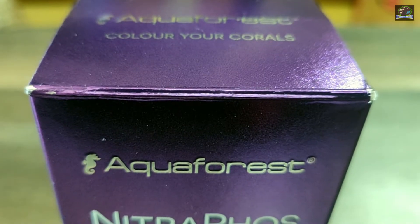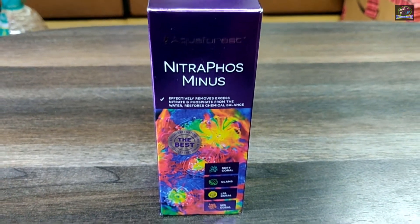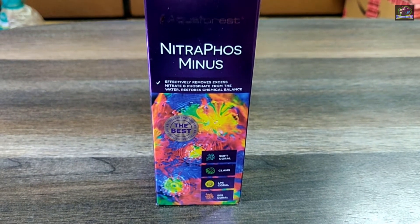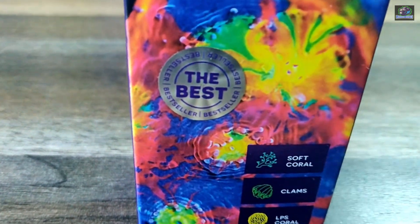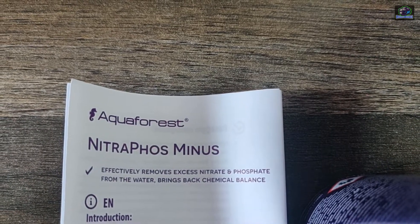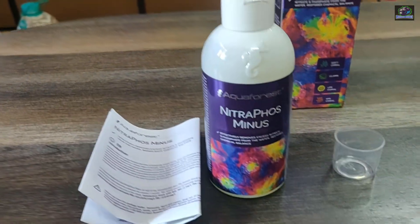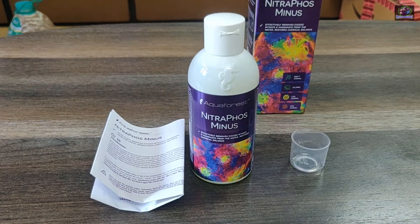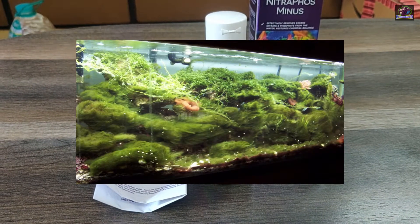This is when I'll speak about Aquaforest Nitroforce Minus, which is a chemical solution. It biologically removes nitrate, nitrite, and phosphate. It activates the metabolism in various types of bacteria which further help in the removal of excess nutrients. In the end, it forms a biomass which becomes a valuable food for corals, while the excess and residues are removed from the water by a filter or skimmer.